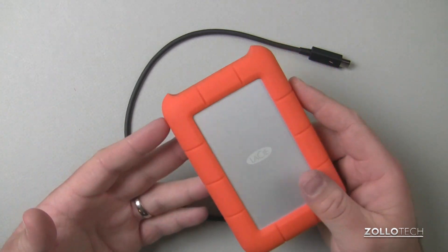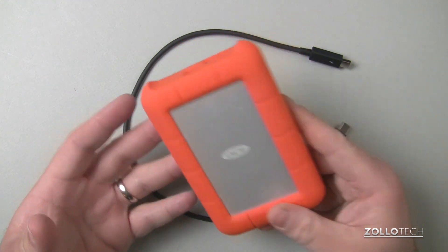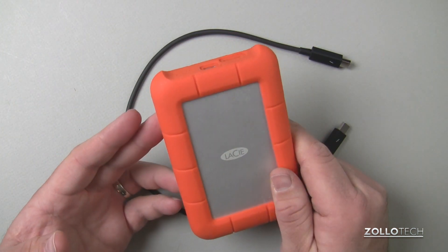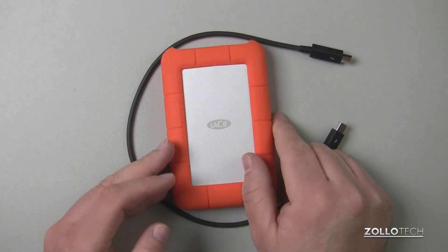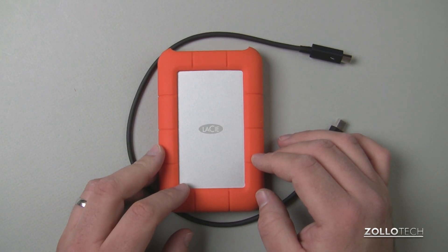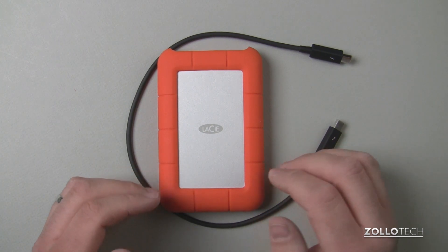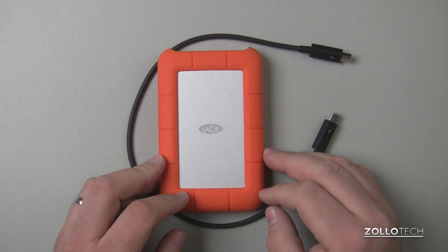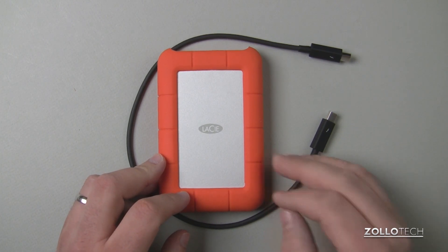So it's pretty indestructible as far as the drive goes — no moving parts, and this rubber surround makes it a pretty good portable drive. I haven't had any issues with it so far. I really like it other than the very steep price, but it's a really nice drive and does exactly what I want it to, extremely fast. If you have any questions or comments regarding this drive, please place those in the comments below. As always, thanks for watching. This is Aaron — I'll see you next time.